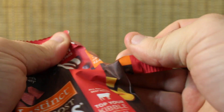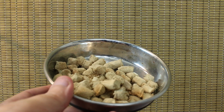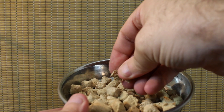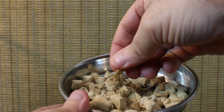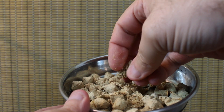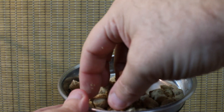The only downfall that I have is once you open them up. Let's go ahead and open this up. Pour them in a little container — there's a little bowl. You notice how crumbly they get. These tend to get really crumbly like that. I'm really not even trying to crumble them and they're just literally falling apart in my hands. As for training-wise, they work pretty good, but they do get a little messy.